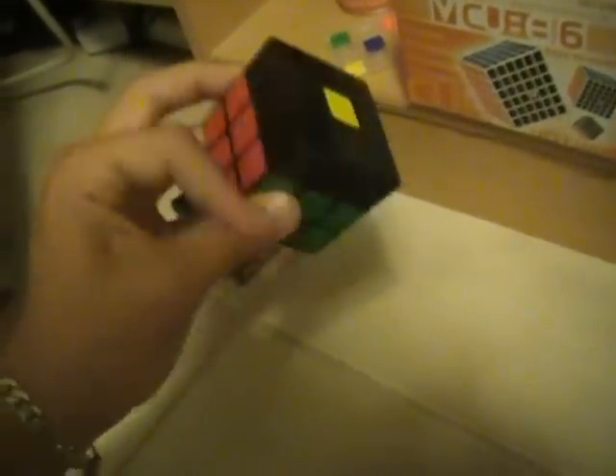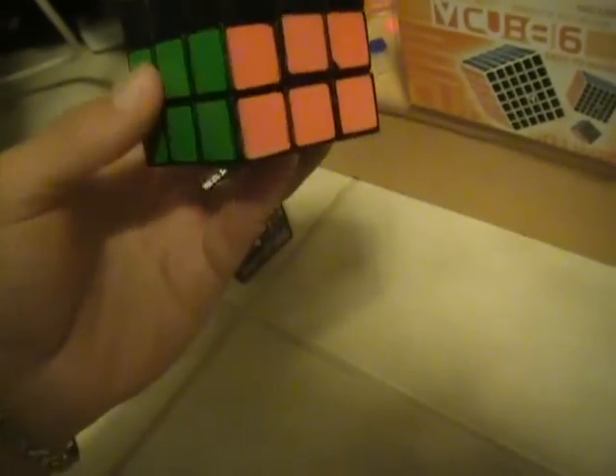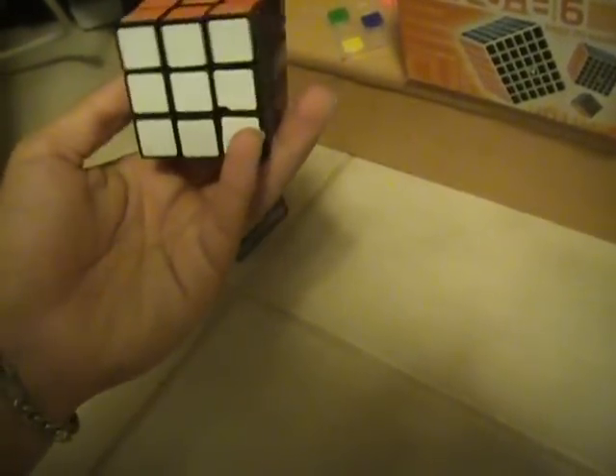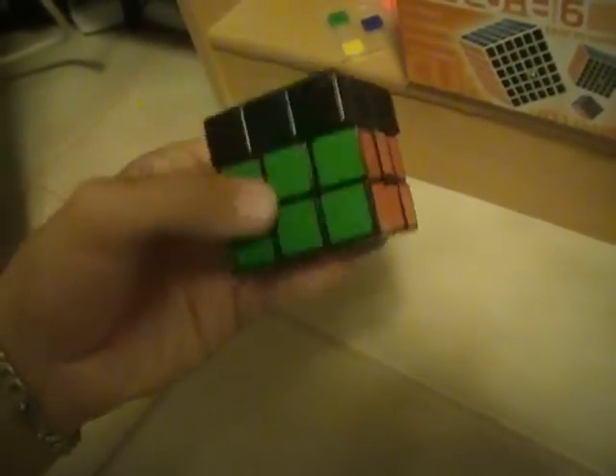Here's my Type A2 — I use it for tutorials. I unstickered one of my broken cubes and put the stickers on the Type F body so I could use it for tutorials. That's my main old speed cube, and then I have a bunch of broken cubes.